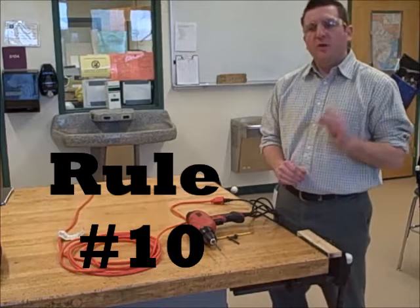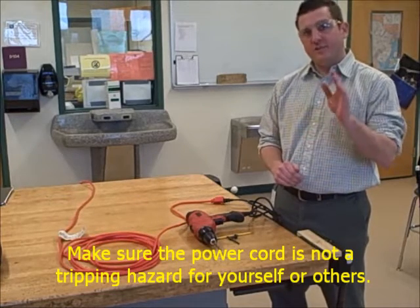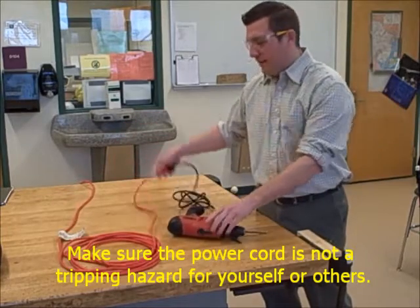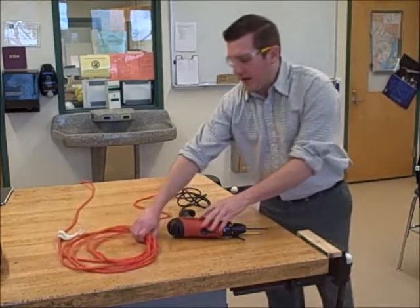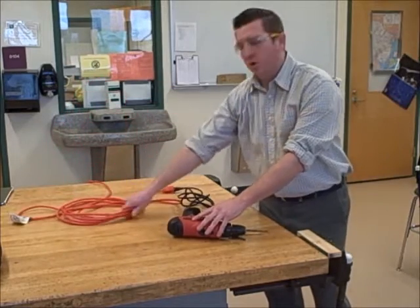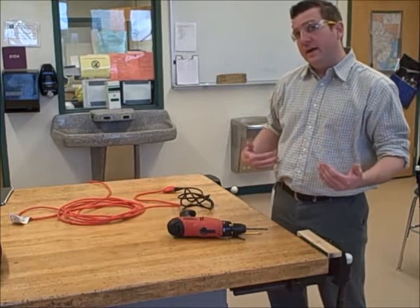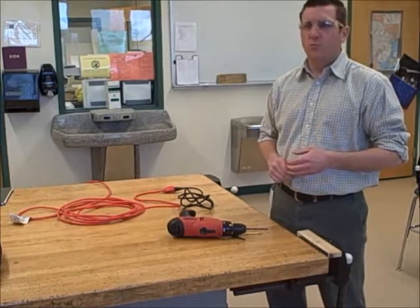Rule number ten: make sure the power cord is not a tripping hazard to yourself or others. You'll notice that instead of having the power cord on the ground today, I have the excess power cord on the table with me. That means that not only will I not trip on the power cord while working, but others in the room will not trip on it either.